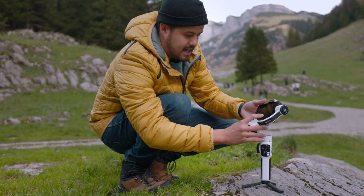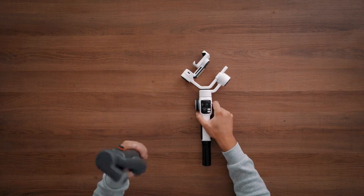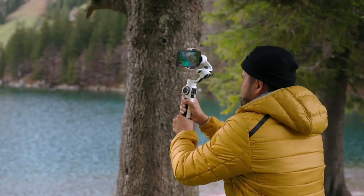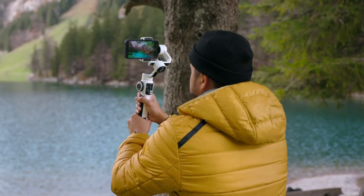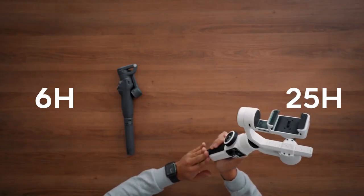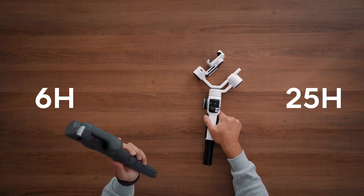When it comes to balancing your gimbal, with the Smooth 5S you have more control as you can adjust the slider, whereas with the DJI Osmo Mobile 6 you don't have much control over it. What I really like is that the Smooth 5S comes with a built-in power bank that you can use to charge your smartphone while operating the gimbal. I find this really important because filming videos on a smartphone can drain the battery quickly, especially if you're shooting for long hours. The Smooth 5S can operate up to 25 hours, whereas the DJI Osmo Mobile 6 can operate up to six hours.